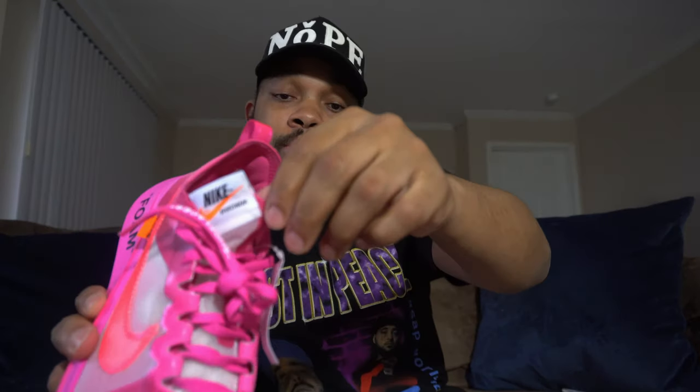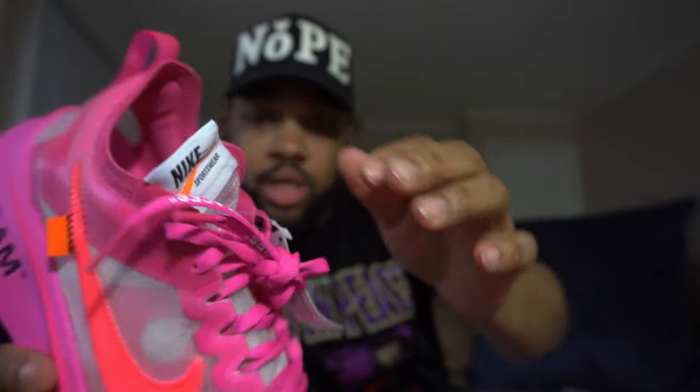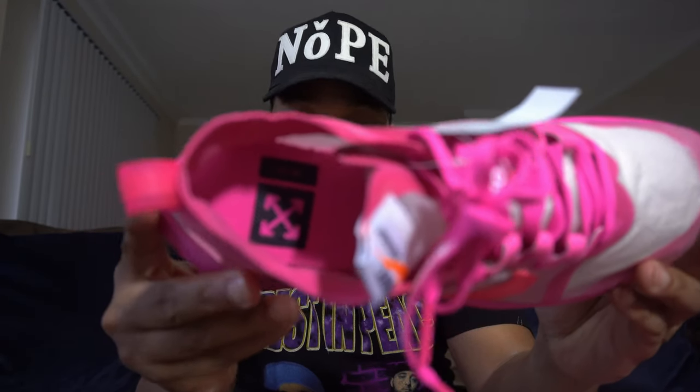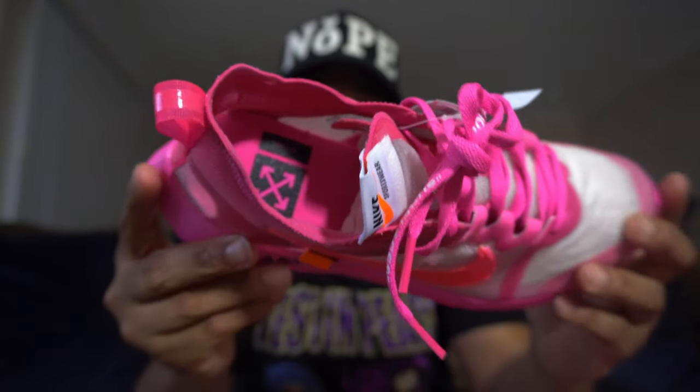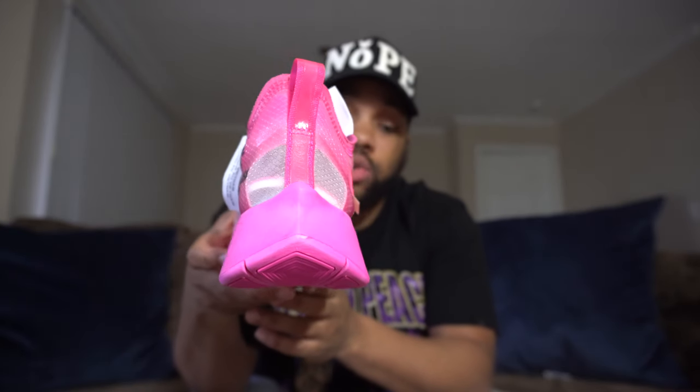I will probably rock mine with one pink lace and one black lace, just to be a little jiggy with it. You can wear them however you want. It's got the OG Nike tag on the tongue right there, and these are translucent — as you can see the tissue paper in there. Yes, they do show the color of your sock, like most people were wanting to know. They also have the Off-White logo inside the shoe.